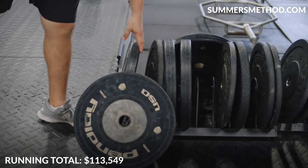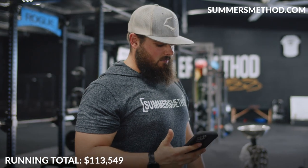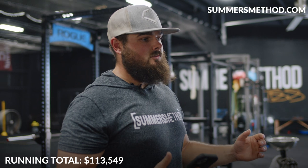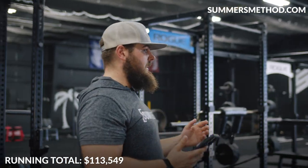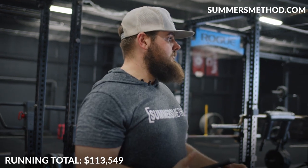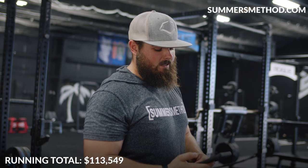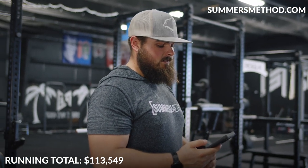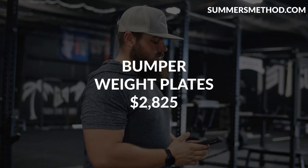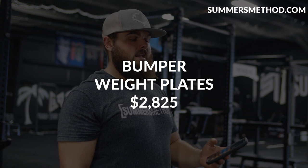Bumper plates — the ones you can drop — we have super nice Penlay USA plates with metal centers, and Valor bumper plates. At $2.50 per pound with 1,100 pounds, that's around $2,825 — call it $3,000 for bumper plates.